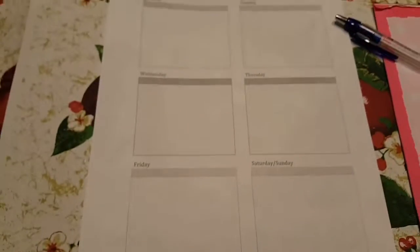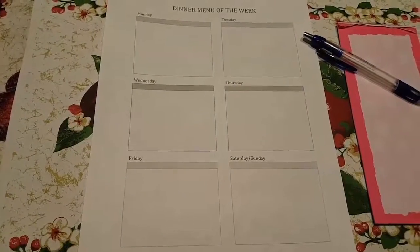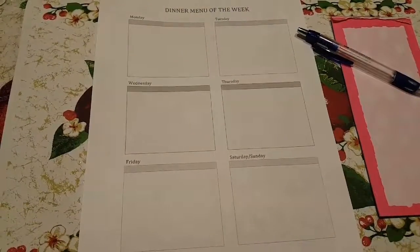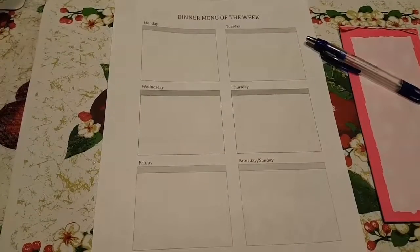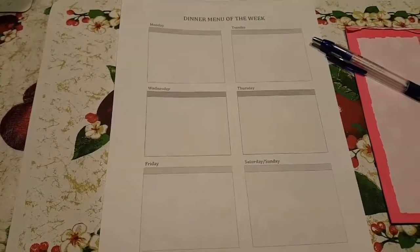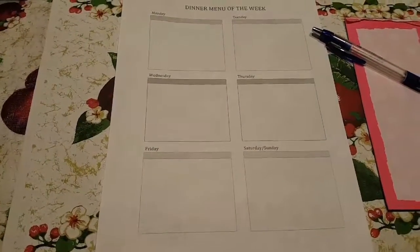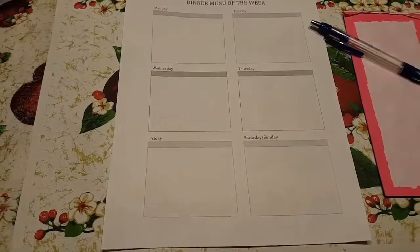This worksheet my dad made himself, so either you can make your own, look online and find one that works for you, or if you have a planner you can order an extra insert for. Sometimes craft stores have them — I know Plum Paper Planner has an add-on you can order. You can plan for two weeks or a month, and you can also put B for breakfast, L for lunch, and D for dinner if you need to plan for all three meals.